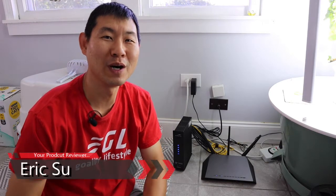Hey guys, Eric Su here. Hope you're doing well. Welcome back to another episode of Goality Lifestyle. Today is going to be a fun one because I'm talking about the Arris Wi-Fi modem and router and the Nighthawk router. So stay tuned.